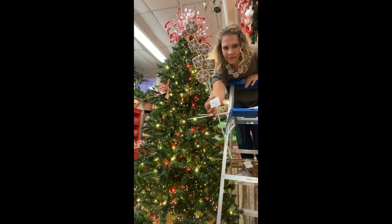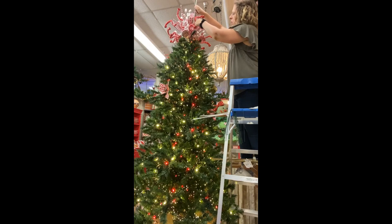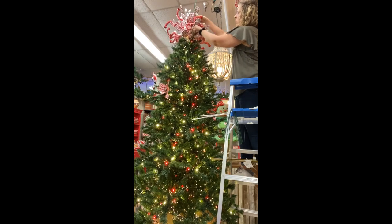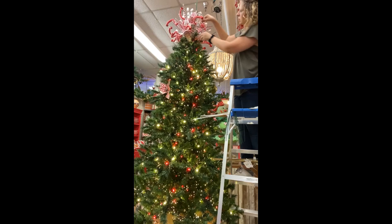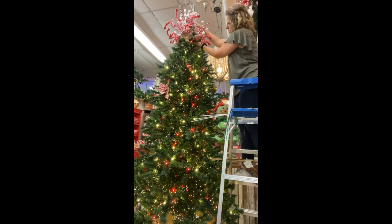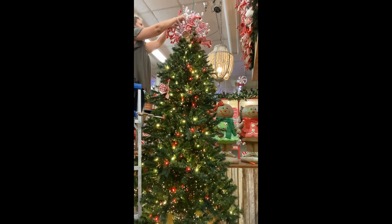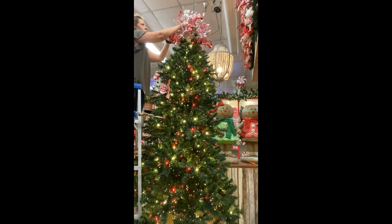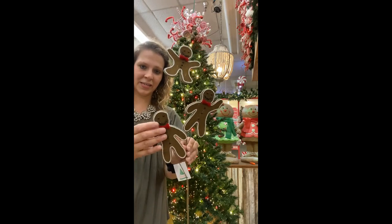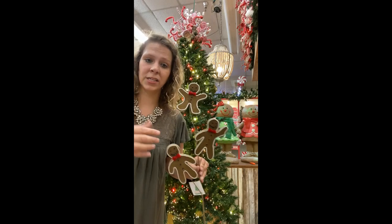Cookies are next — I love these, they're so cute! And then the gingerbread men. The reason I do them last is they're going to add the biggest impact because they're so specialized. Now that everything else is placed, I can put these on and get the perfect placement for each of the little guys.